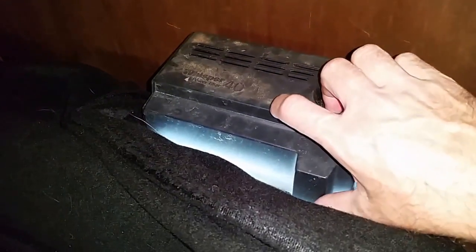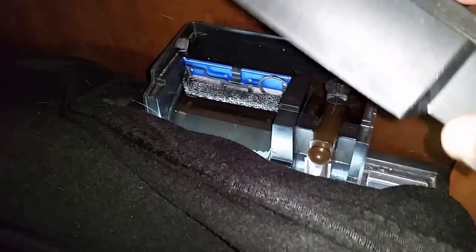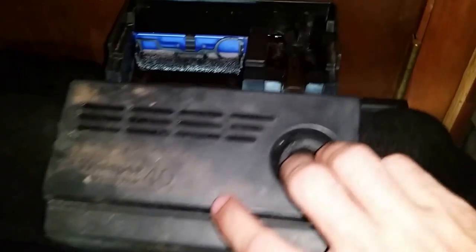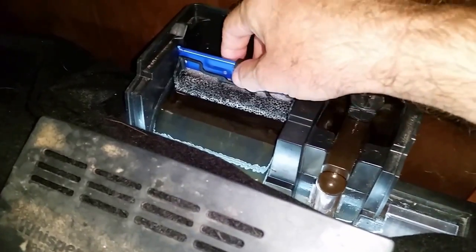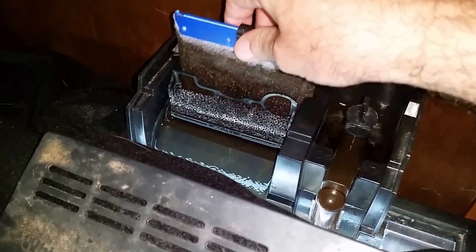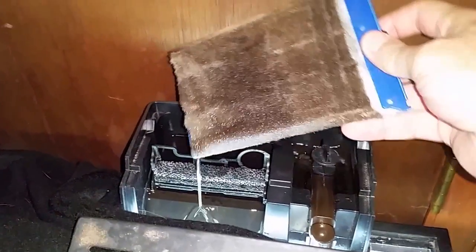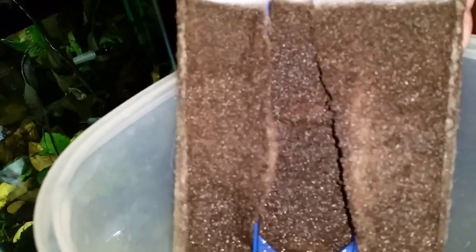Alright, we're shooting with the flash on so we'll get a good look at this filter. This is a pretty typical filter — it's a Tetra Whisper 40 and it just has a little cartridge that slides in the back. As I suspected, it's pretty gunky. It's not terrible — I've seen it worse — but we're going to go over and have a look at how I deal with that in a minute.